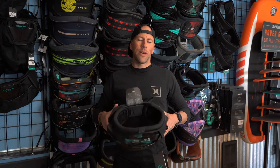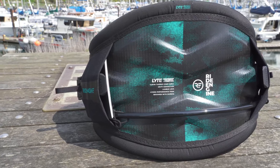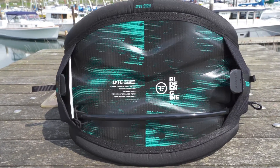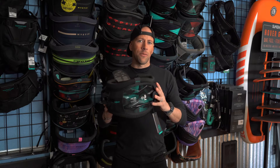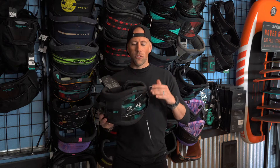Hey, what's going on everyone? Aaron here at Kite Paddle Surf. Today we're going to be looking at the Ride Engine Light harness. This is a newer harness in their lineup and it has a lot of attributes of the Elite, but it's more of a stripped-down, lighter version of it — in the same size but saving almost a kilogram of weight.